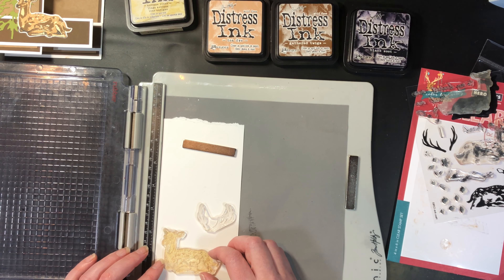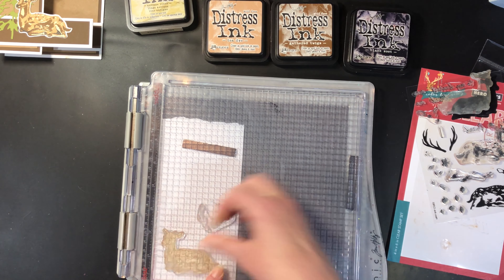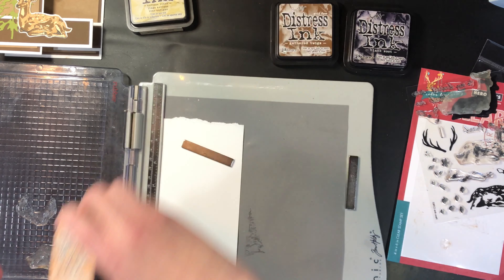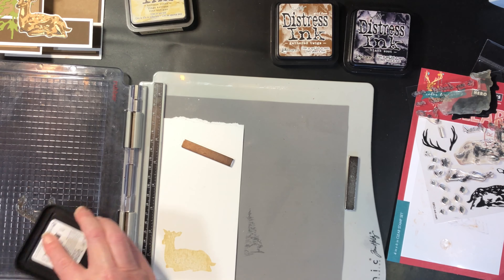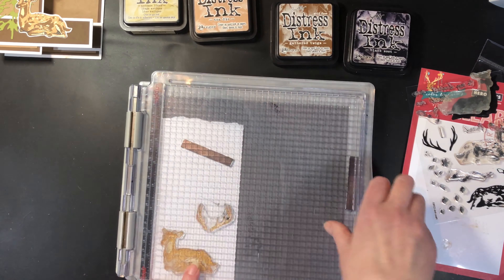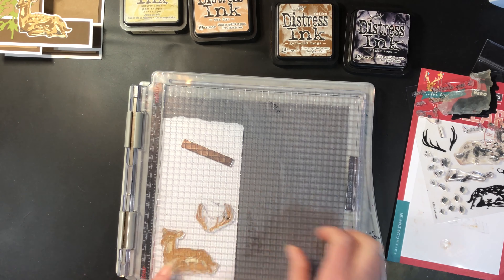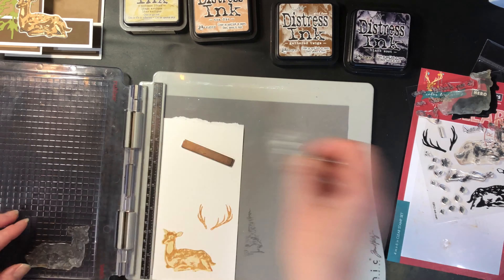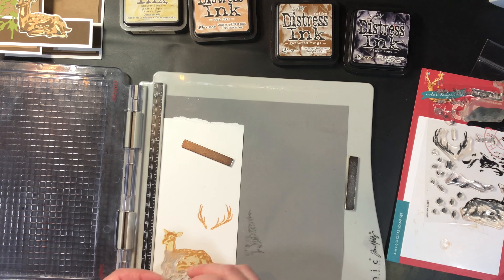The nice part about clear stamps is you can take your time — you can see through the image and match it up. For this next color I'm doing the antlers as well. Lift it up, then adjust the paper to make sure it's in the right spot. You could also use a die cut instead of a stamped image; I think that would be really cool for this card as well.